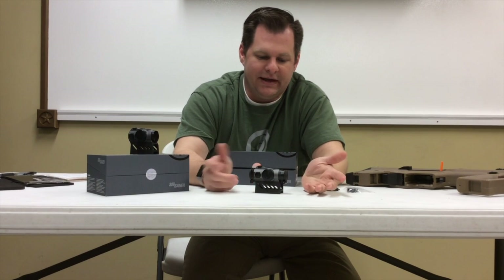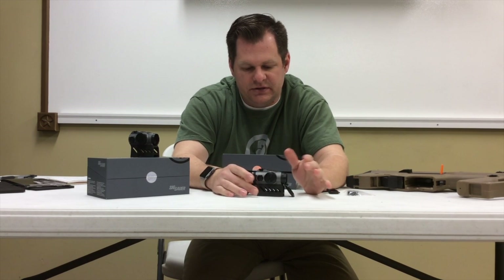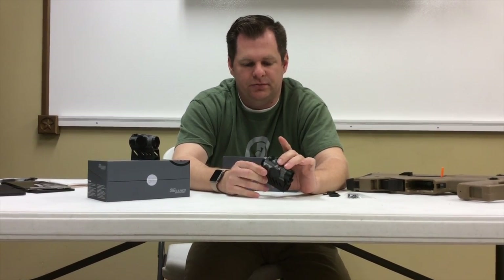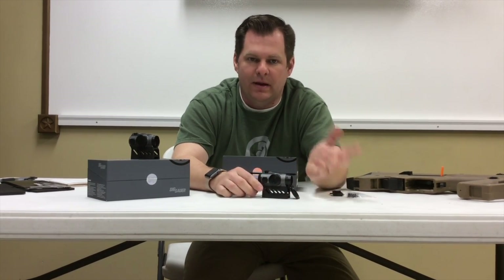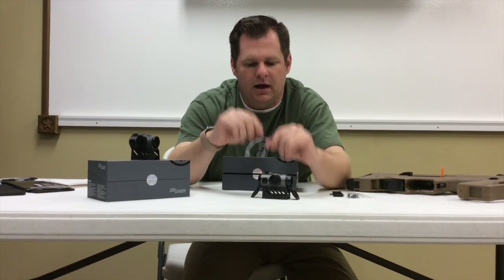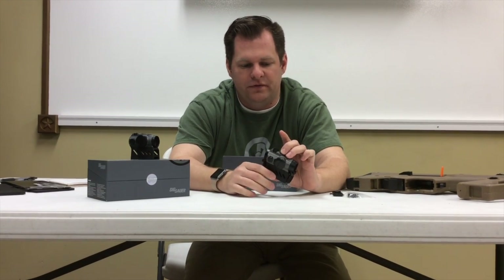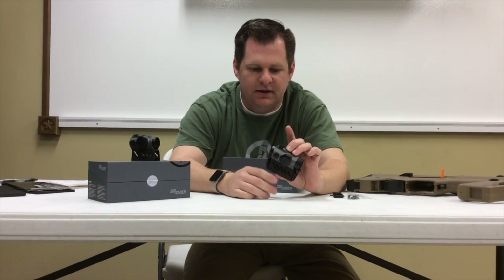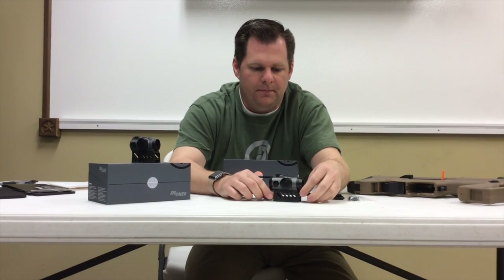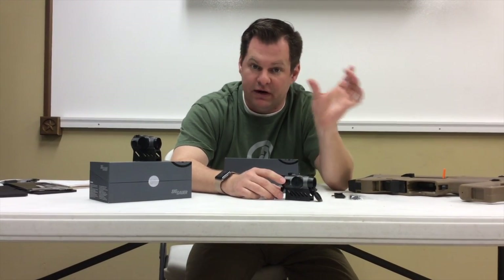Jumping up to the M, it looks very similar but it does have a couple of different features. It also has MoTAC, quick on and off, and adjustable brightness. It also has a 2MOA dot and then a 65MOA ring around it with some hash marks, which I think is a pretty cool feature. The other feature is if you hold down both the plus and minus buttons, you can turn the ring off — so if you just want the dot, you can have that. The major difference on the M is that ability to turn the ring off.